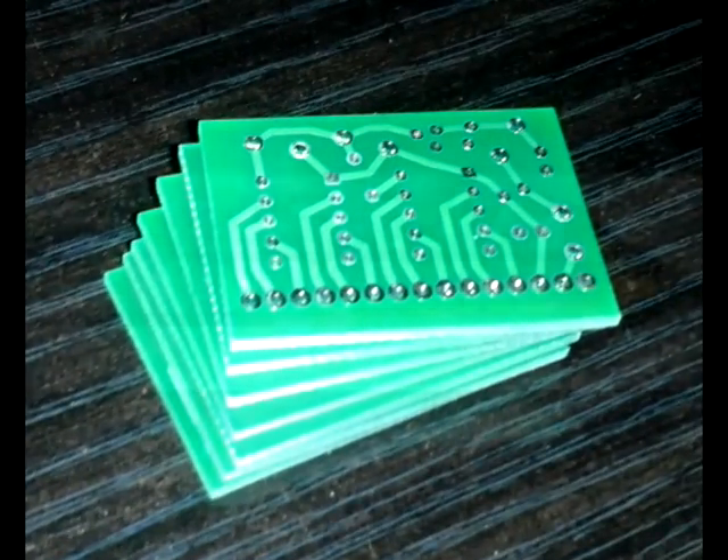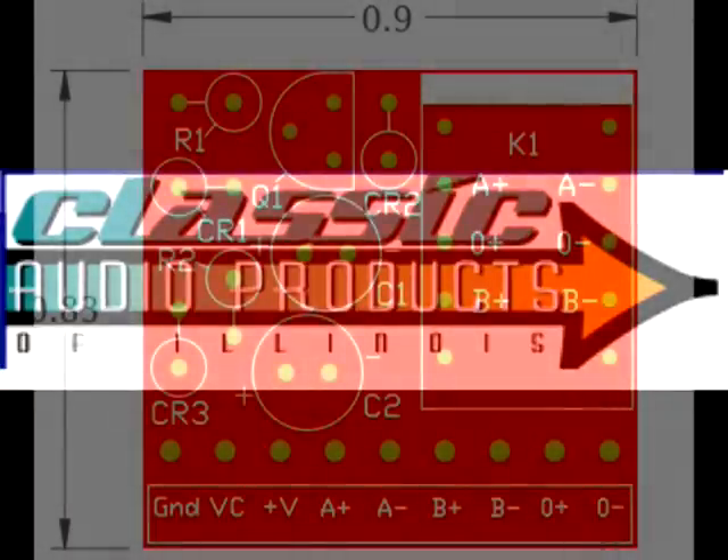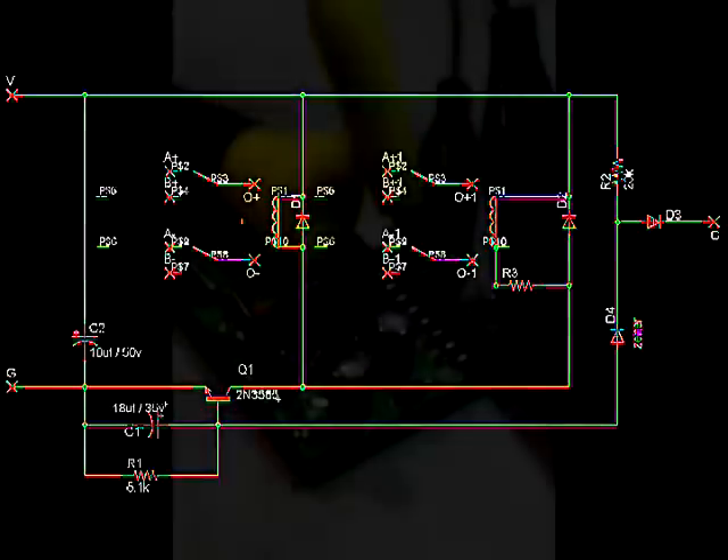I learned most of this circuit from Jeff at Classic API. He's been really helpful — I bought a couple boards from him. The only difference between his board and mine is running two channels of audio with two relays. Anyway, thanks a lot for watching.